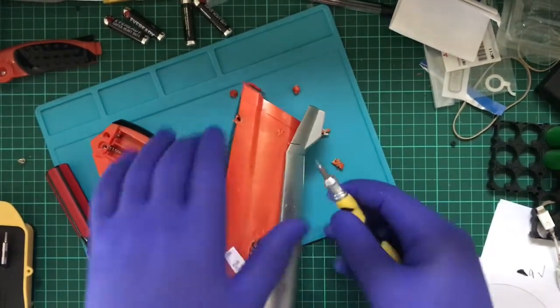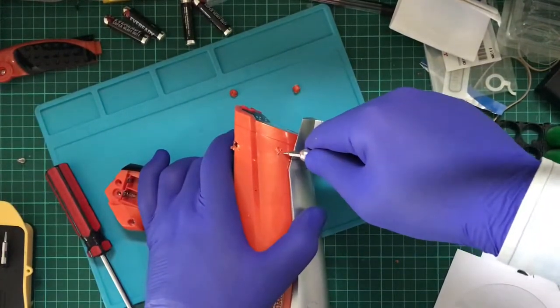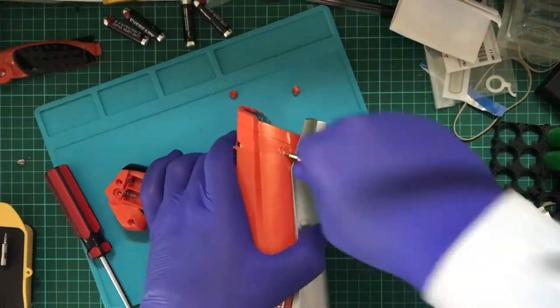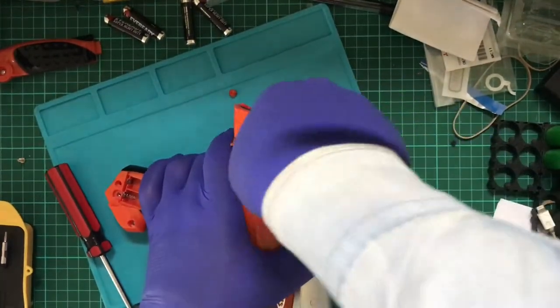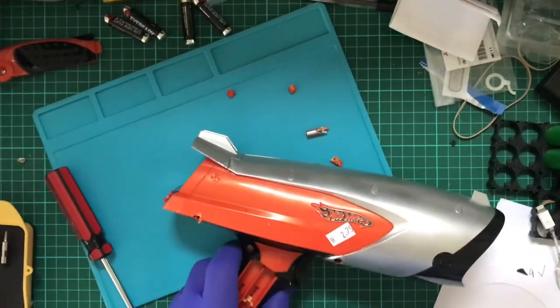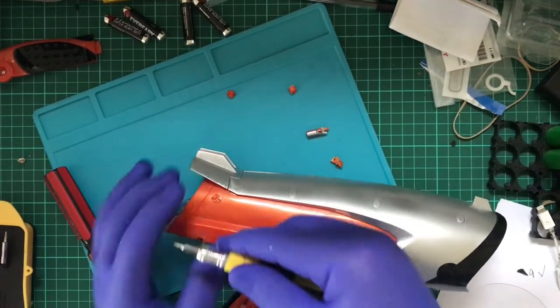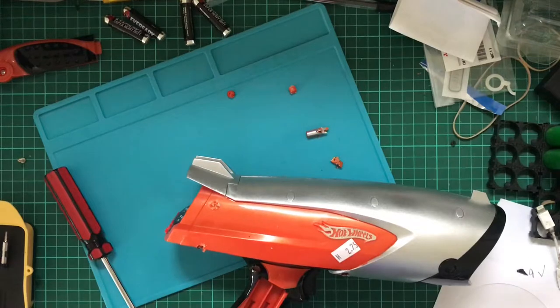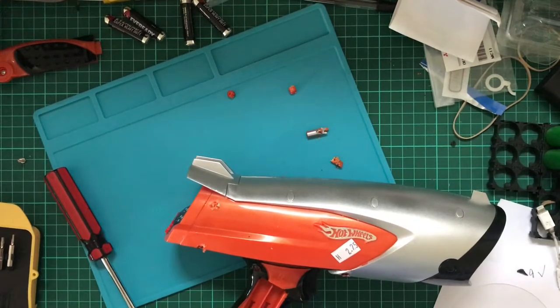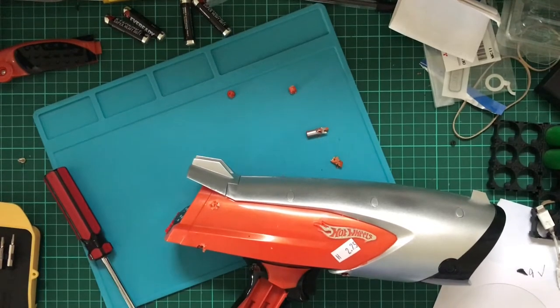I was on a bus one day and some little kid - must have been three or four - got up, had its mother's phone in its hand and just literally slapped their mother across the face. I remember sitting there just stumped. She barely reacted to it. And this plastic is actually quite hard.